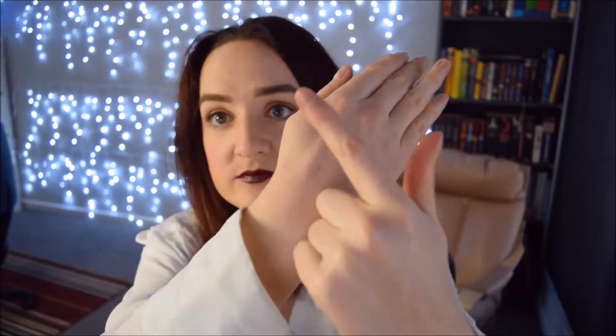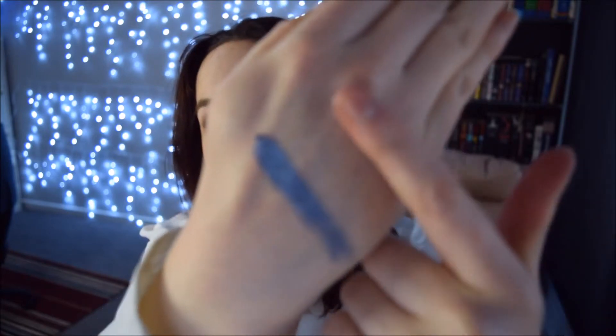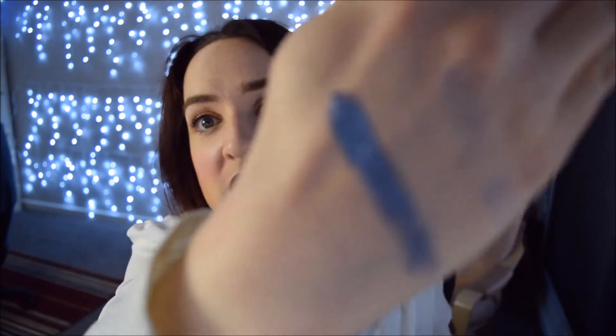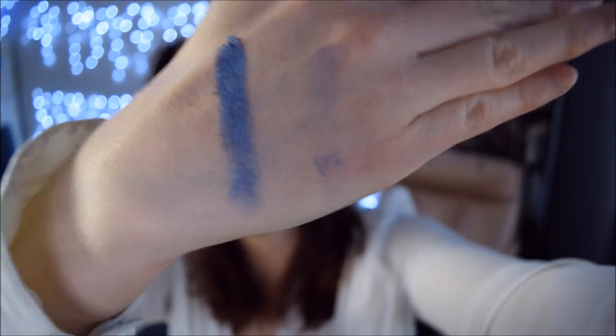Oh my god! I'll swatch that on the back of my hand. Would you look at that? And there's leftovers because I really dug my finger in. Oh my god — let's try and make this focus. Yeah, look at that. That is so pretty. If I were to do a comparison on the texture, the creaminess is on par with my Lorac Pro palette. That is amazing. Okay, I'm going to just swatch a few other colours.